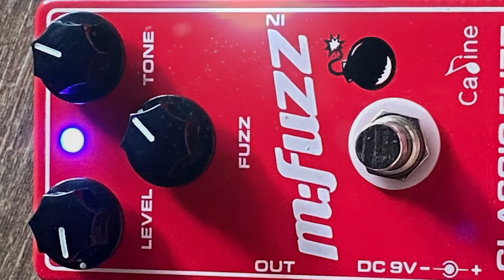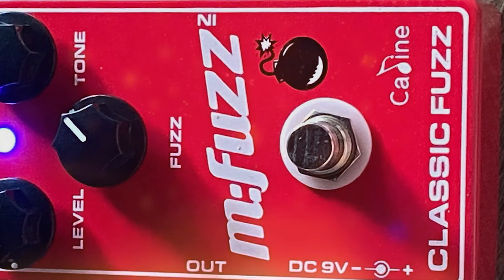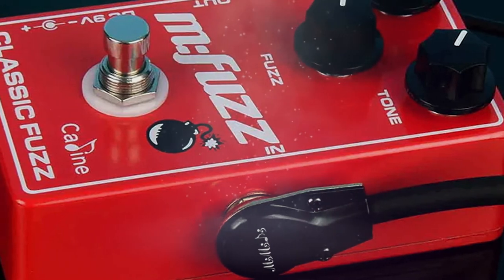With a trio of rotary controls labeled mix, decay, and shimmer, it soon became clear that there's plenty of space for adjustment. Some other features which caught my eye are the chassis of this reverb pedal, which is made from durable aluminum alloy.